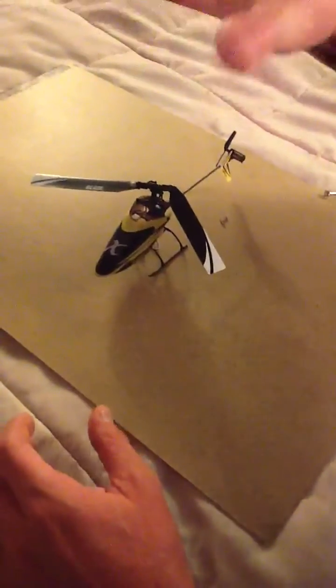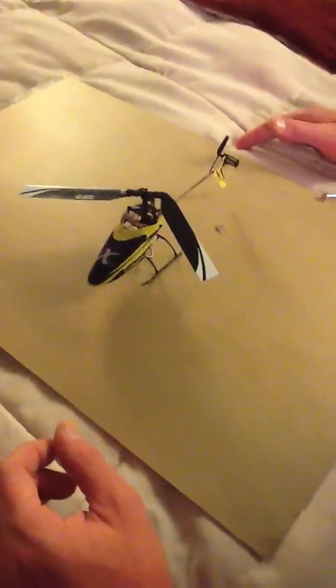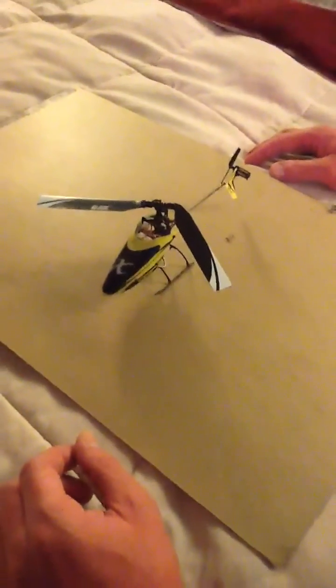See if your vibration is gone. My vibration was so bad that the heli was actually vibrating in the air, and then it got so bad it wouldn't even take off. So hopefully this helps your problem if you have a Blade Nano CPX. Have a good day.